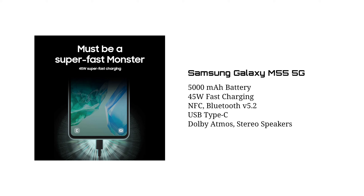It has a 5,000mAh battery capacity. You'll see the battery capacity and the light world of Samsung Galaxy M55 5G. That's why it's better.